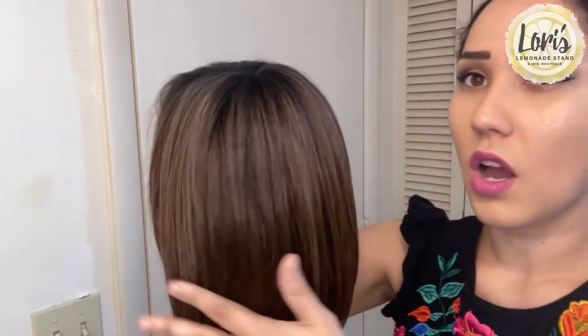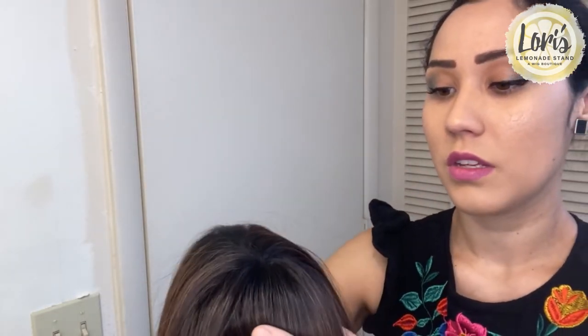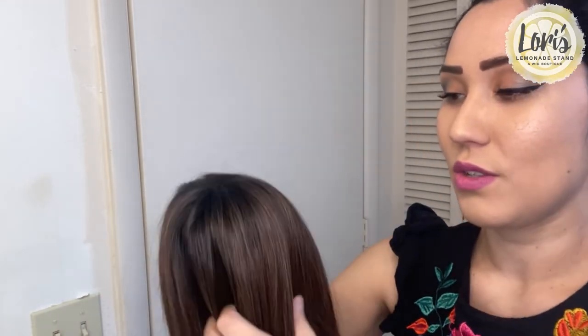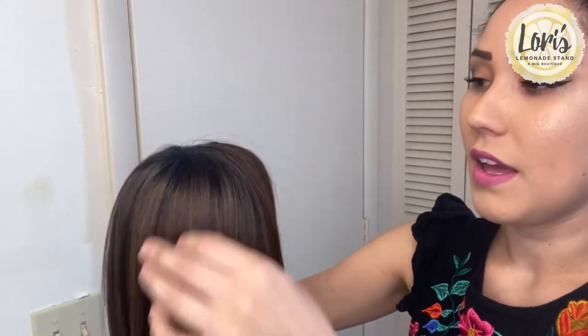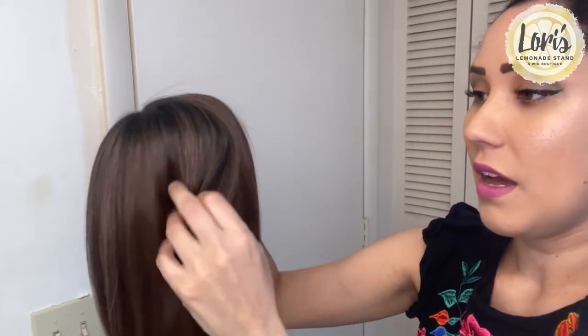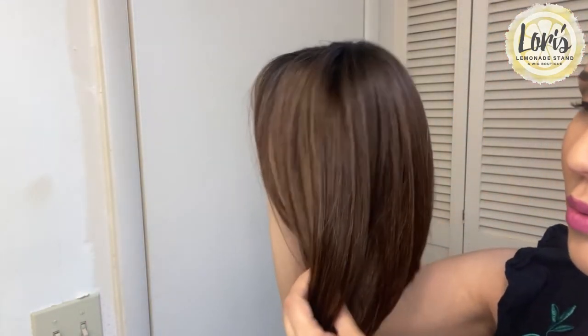It is not volumized at all, so you don't have any volume on the sides, the back, or the crown. Any volumizing you want to do, you have to do that with your own heat products and styling tools. The hair is just really evenly distributed — it's a very plain cut, but it's really pretty.